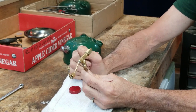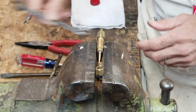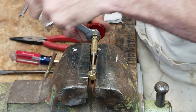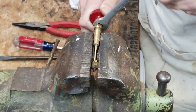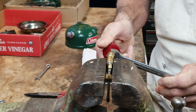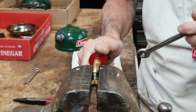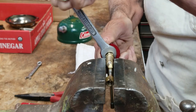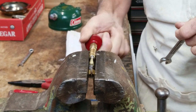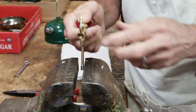Now I need to compress the new valve stem packing, so I'm going to set this in my vise. I'm going to take my half-inch wrench and valve wheel and start tightening the valve stem nut. What I want to do is get it to a point where I can feel the resistance when I turn the valve — a little tighter than that. You don't want it so tight you can't turn it, but you want to feel the drag on it. That means the packing has been compressed around the valve stem and it won't leak. There's good resistance right there, so now the valve is ready to go back into the fount.